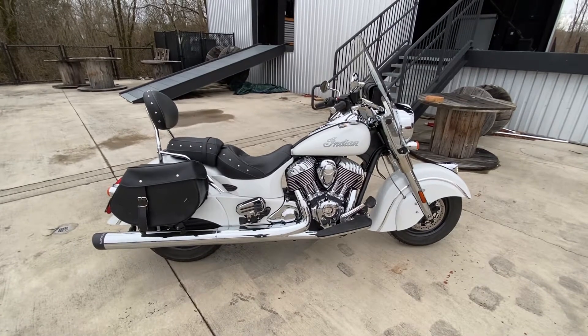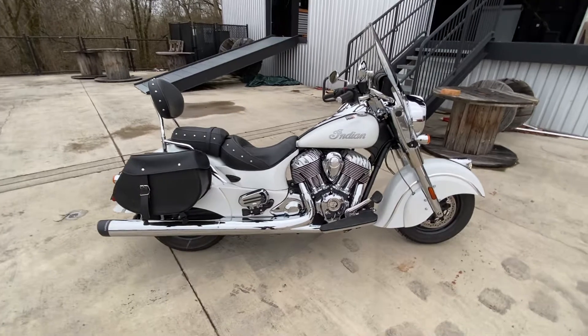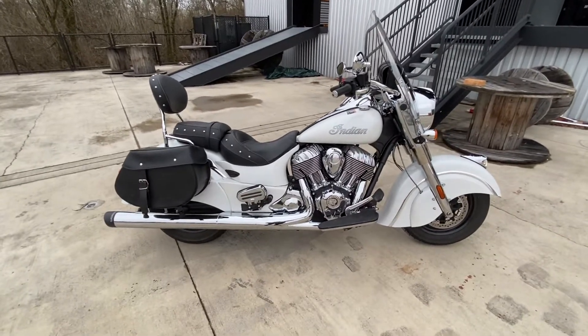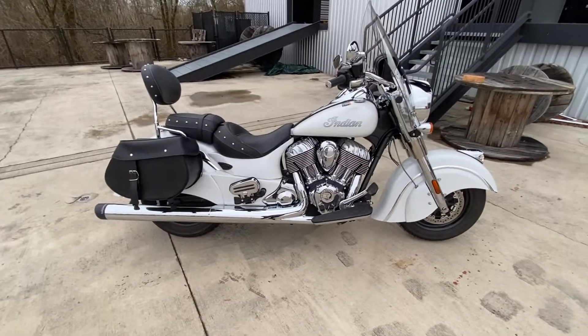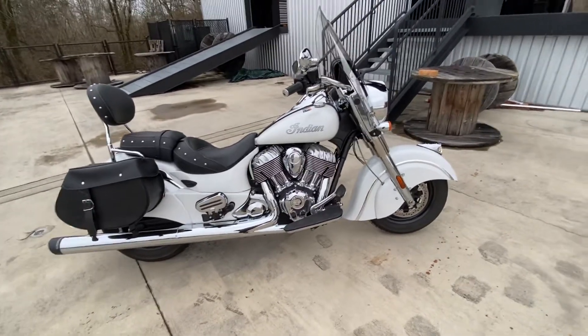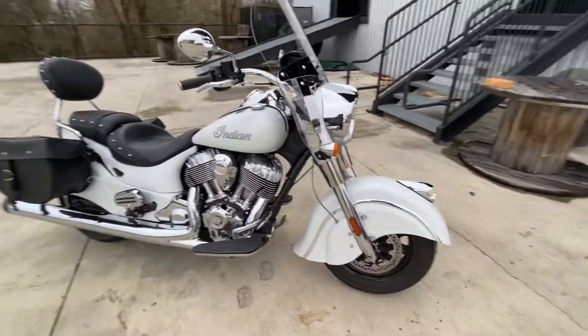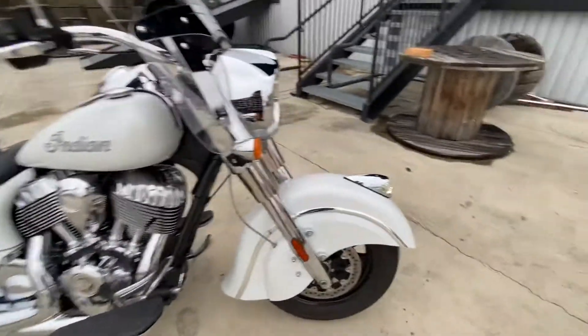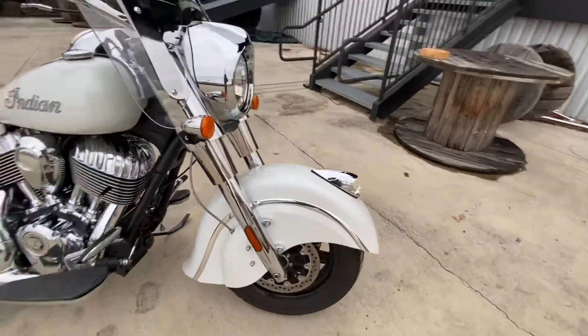Today I'm going to talk about an Indian Chief Classic Pearl — a 2016 model I traded for, and this bike is really, really nice. As I walk around it, if there's any flaws I can find, I'll try to point those out. This bike has a 111 cubic inch engine. You can see all the things that make it an Indian — that fender skirt and all.